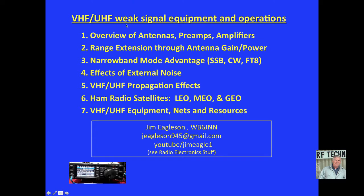Today we're going to do weak signal equipment and operations for VHF and UHF: antennas, preamps, amplifiers, range extension through antenna gain and power amplifiers, the advantages of narrowband modes — single sideband, CW, FT8 — the effects of external noise, some VHF and UHF propagation effects, discussion of ham radio satellites with some examples including LEO, MEO, and GEO (low earth orbit, medium earth orbit, and geosynchronous earth orbit), appropriate VHF and UHF equipment, some nets that are out there, and some resources.